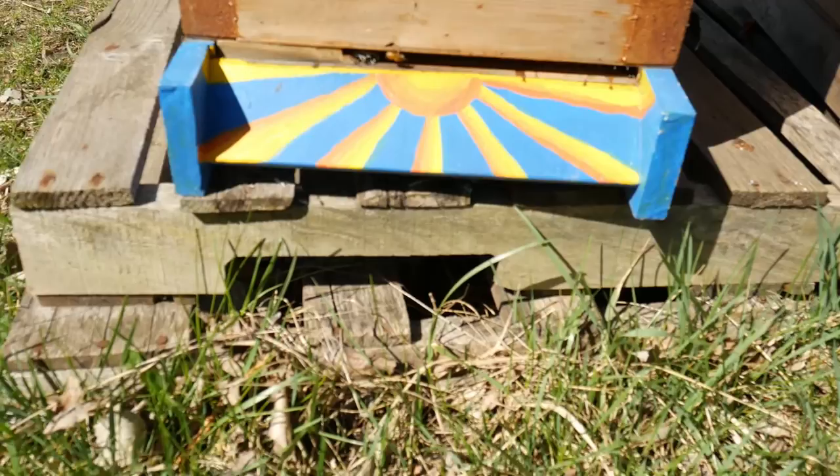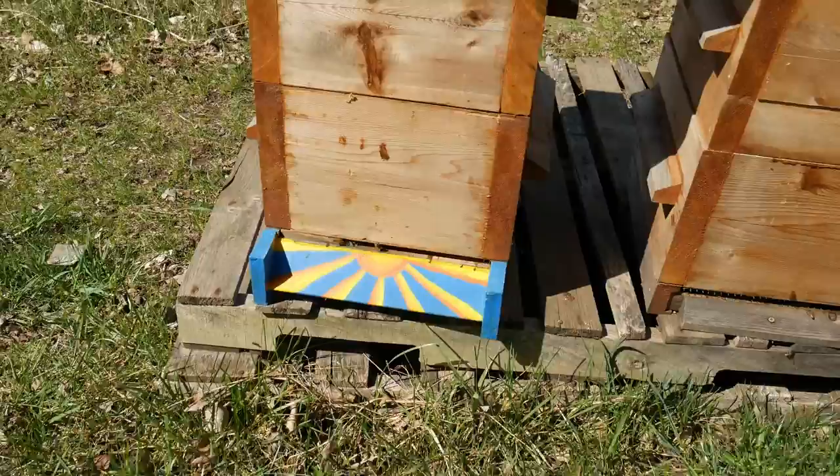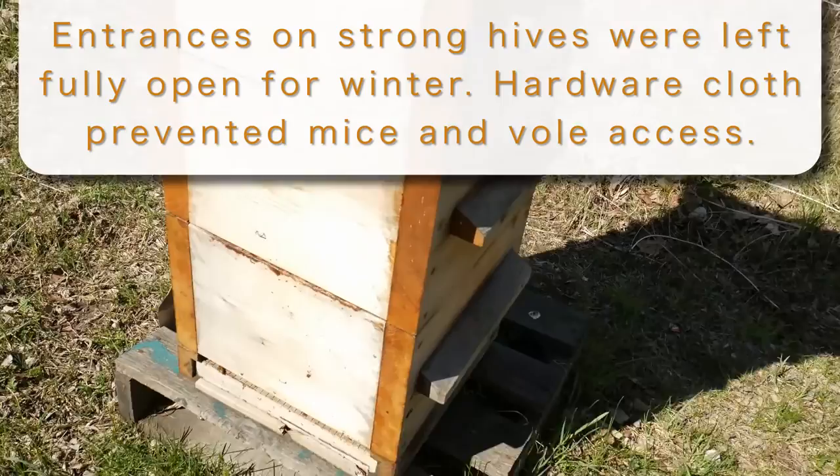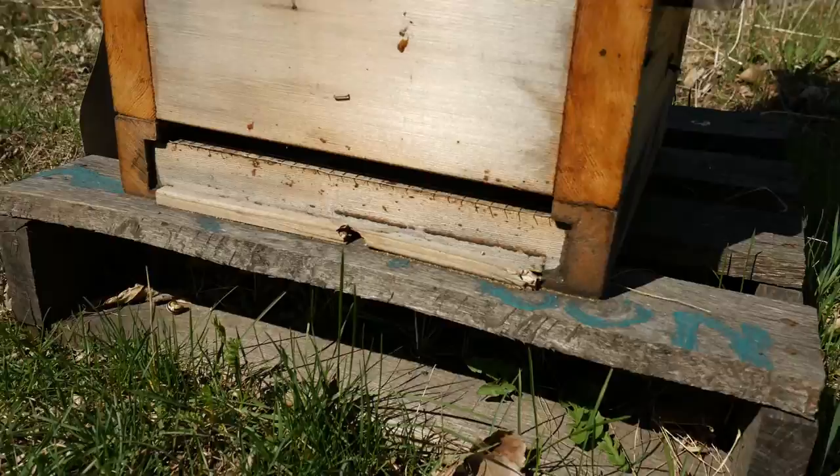Basically they all seem to have survived, even these little small ones, which were splits I made in the middle of June or so. At least in a mild winter, it appears upper ventilation in southern Ontario isn't really necessary.